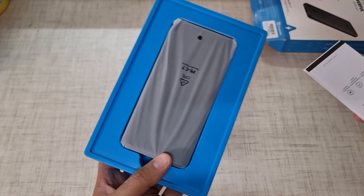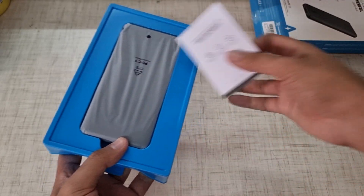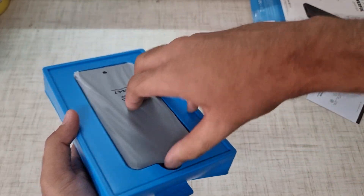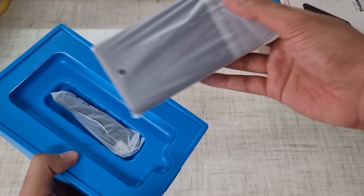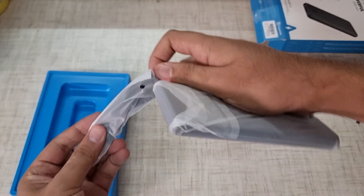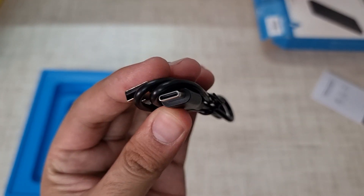Let's open the box. There is nothing else, just a power bank here with a charging wire. I think this is USB Type-C — let's check. Yes, this is Type-C, as you can see — a Type-A to Type-C cable.